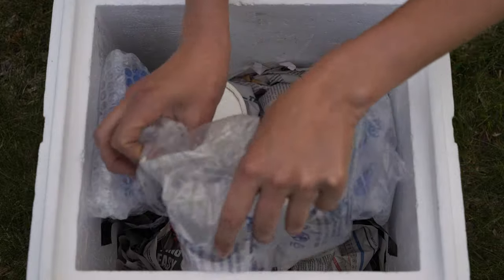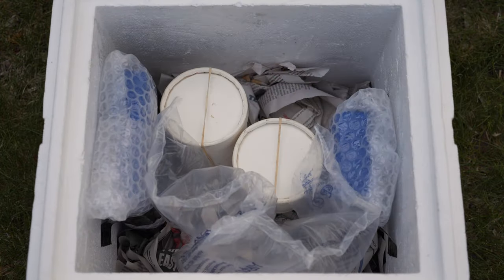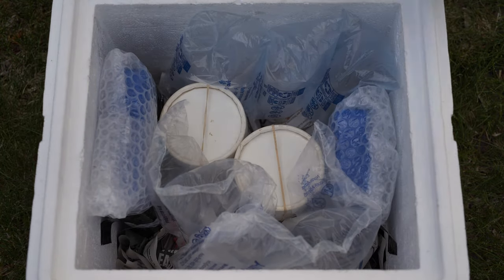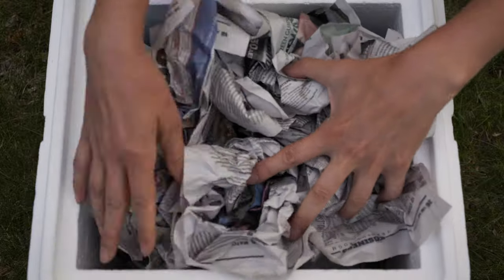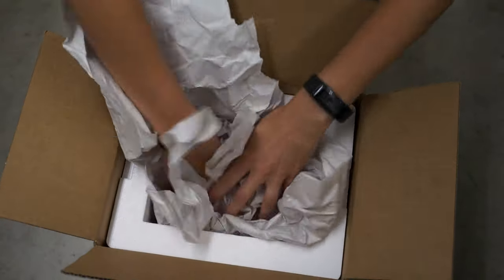Empty spaces in the shipping container should be loosely filled with crumpled or shredded paper, bubble wrap, packing peanuts, or other soft insulating material. Use enough insulation to prevent release containers and ice packs from shifting during shipment, but not so much that air movement is restricted.